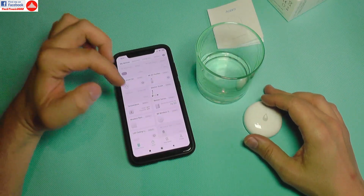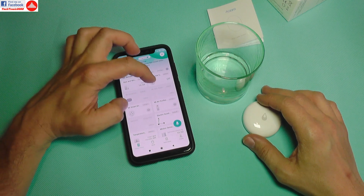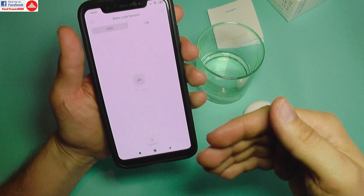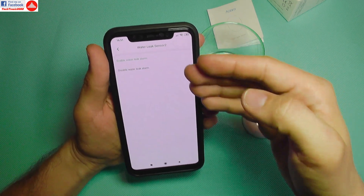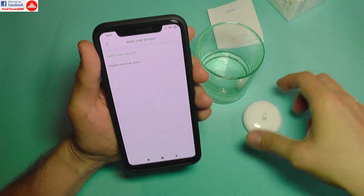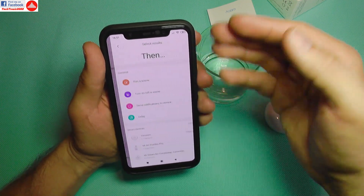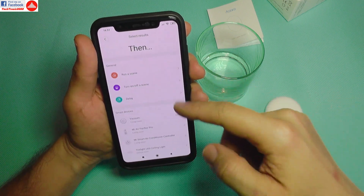I have already added it to the app, and in the programming interface, let's see what we can do with it. It has options to enable water leak alarm and disable water leak alarm. When it detects a water leak, it can send a notification to your device.